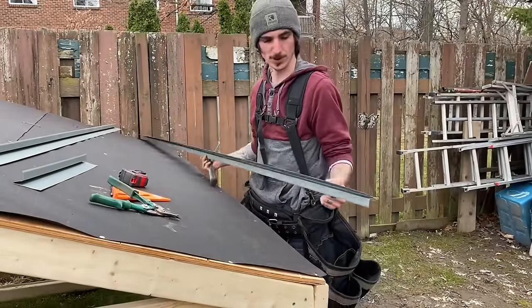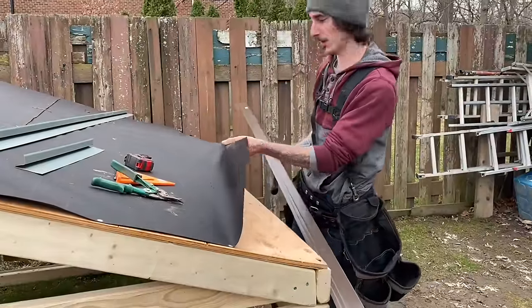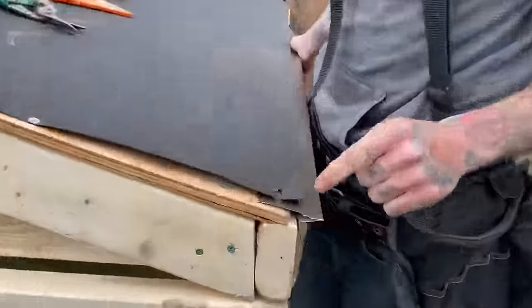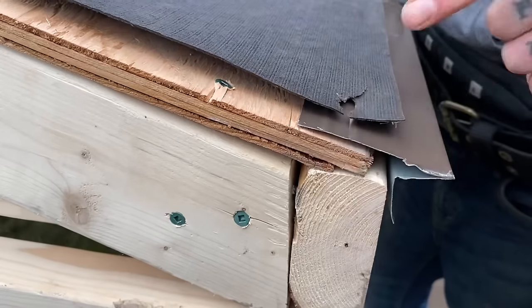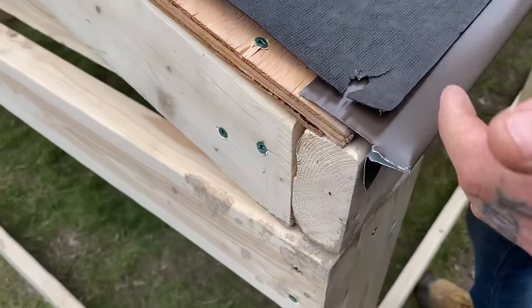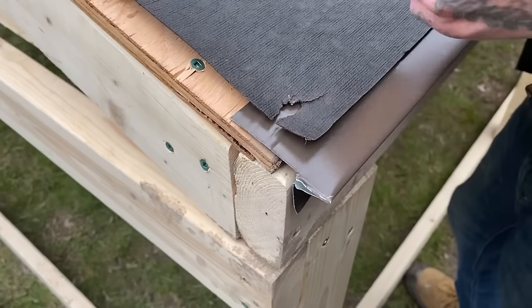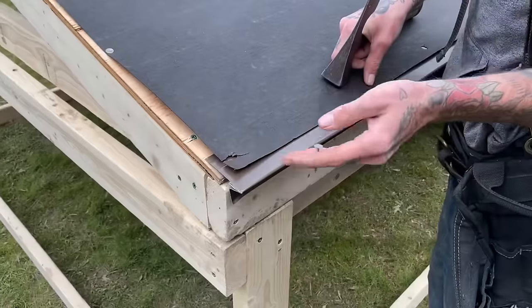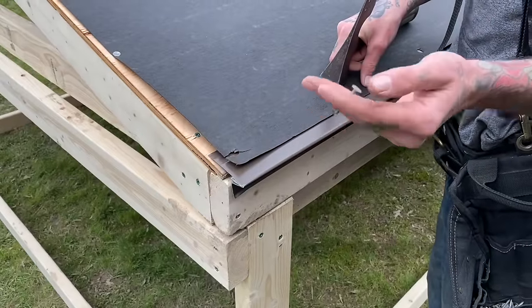Now you've got your first piece of drip edge cut. You're going to lift your underlayment and tuck that right into the roof line, making sure you're not overhanging your gable at all. It's better to be a little bit in than too far out, because it will impede your rake edge. Then you're going to nail your eaves drip edge every 16 inches.